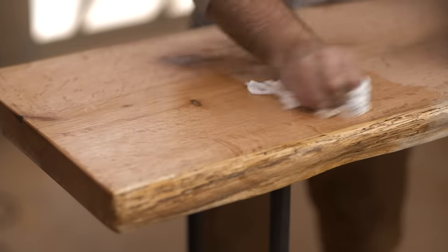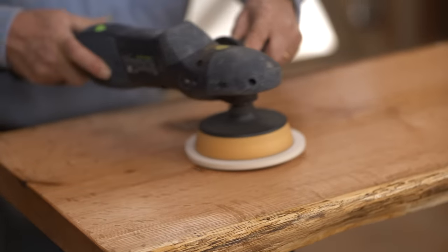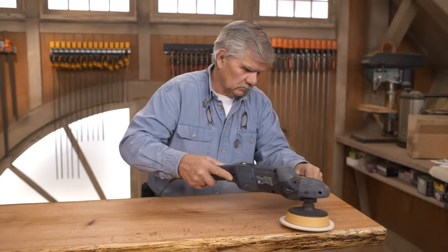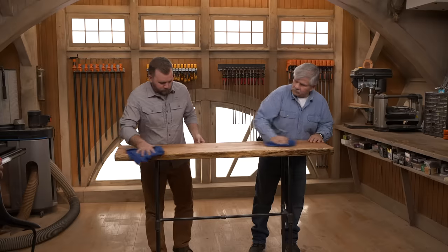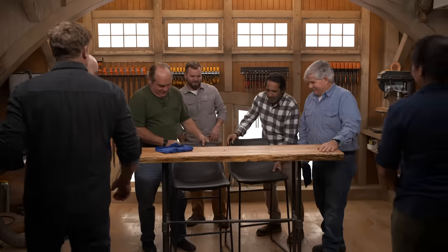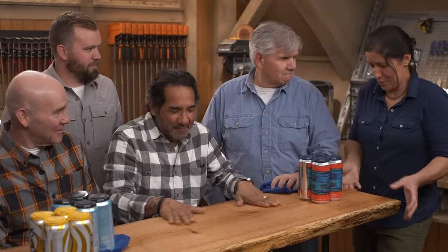I picked up a little oil-wax combination and I'm just going to buff it in. What do you think? I think it came out really good. A bar needs some stools. That oil finished it off really nice — the color, the thickness. Jen and I promised Tommy that if you guys built it, we would drink on it, so we brought the beer. That looks really good, guys — that looks awesome.